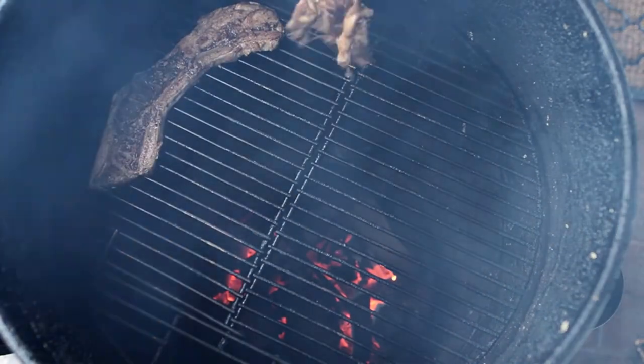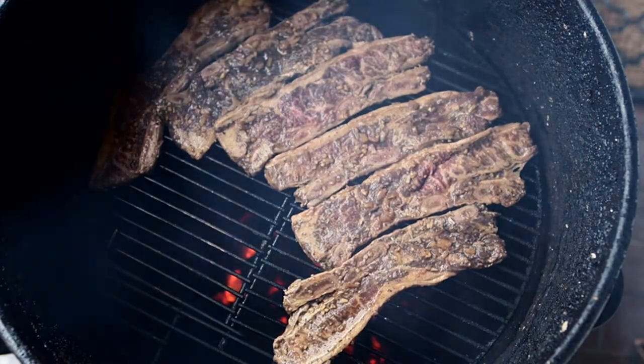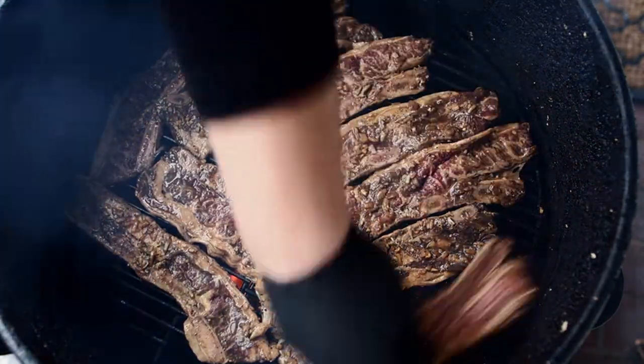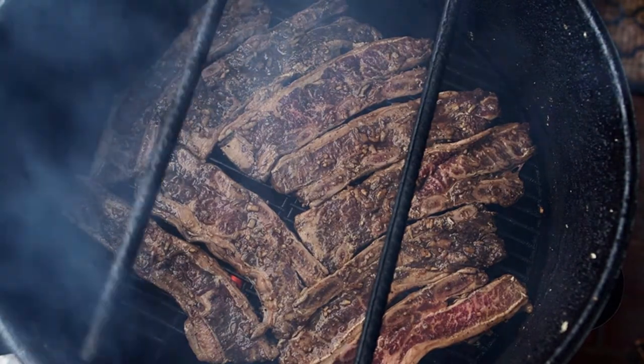I've got the pit barrel lit. I'm going to be using some hickory wood chunks in there today. Let's get these beef ribs on the pit barrel. So those beef ribs are on. Here's my plan of attack: I'm going to let these cook for about 30 minutes and check on them, and most likely I'm going to flip them over at that point and let them cook for another 30 minutes.